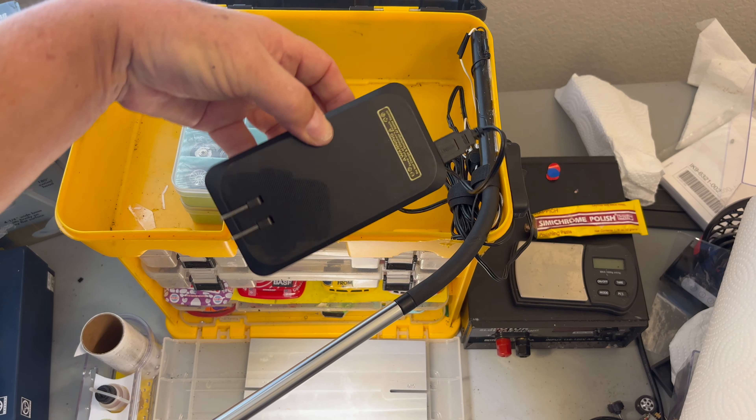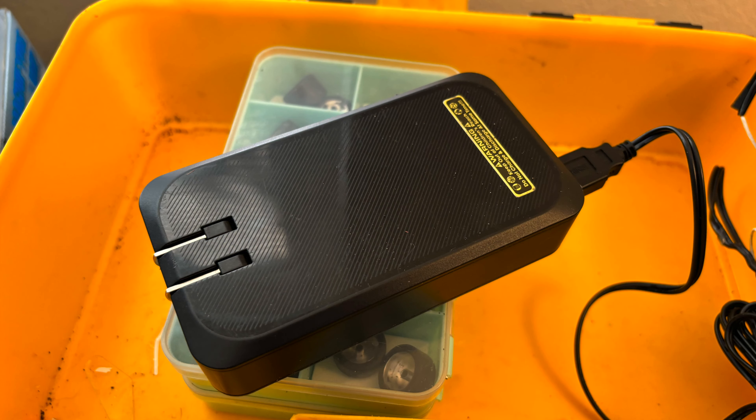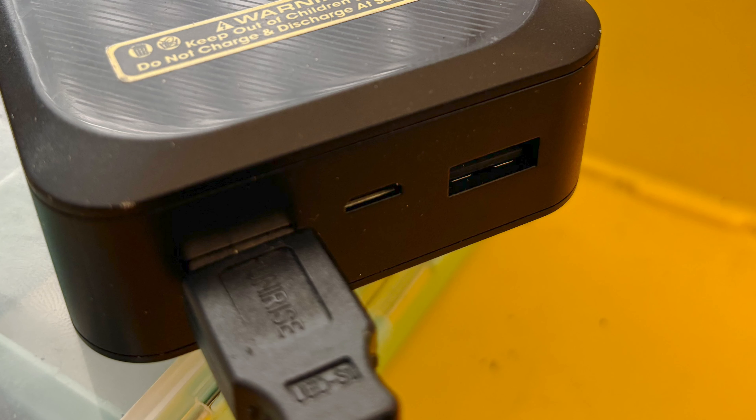Another benefit to this lamp is that it's USB powered. I purchased a 10,000 milliamp power bank and it will run the lamp all day. The power bank can be plugged directly into an AC outlet so I don't need a separate charger. It also has two outputs so I can run my lamp off one and charge my cell phone off the other.